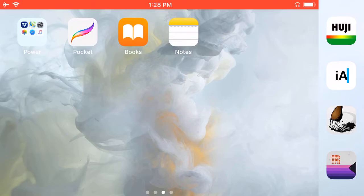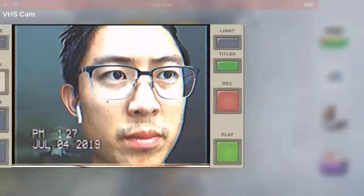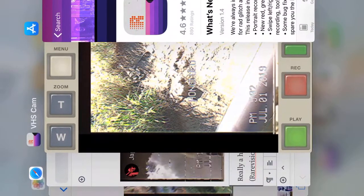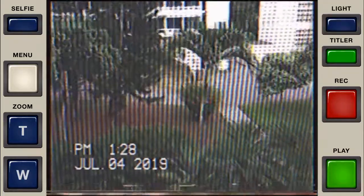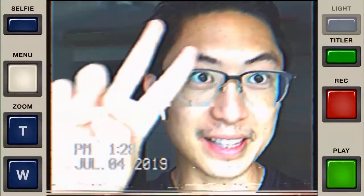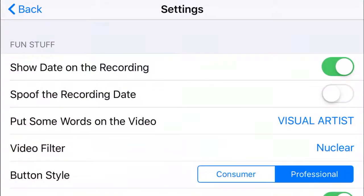I wanted to do a review of the RareVision VHS Recorder app for the iPhone. Essentially, this is what it looks like. You can push in the top left corner, touch the selfie mode, and then bada bing bada boom — you can look at the different views, see me, and click through the menu.